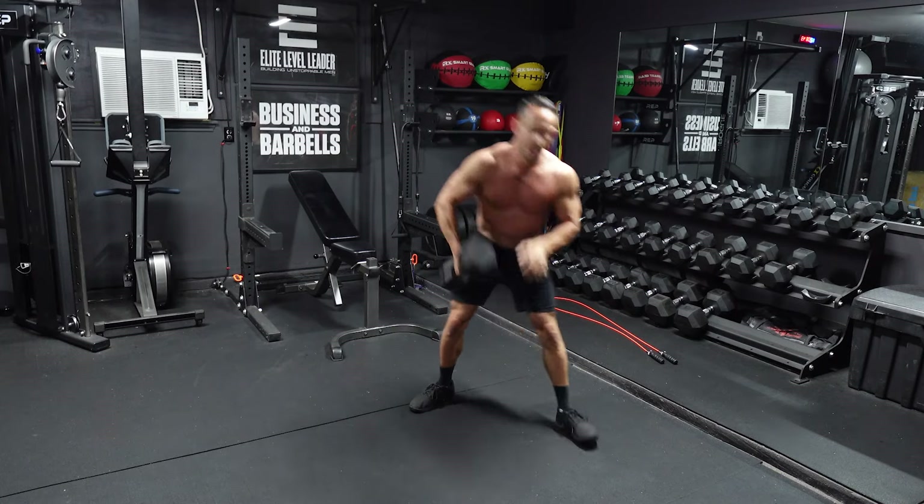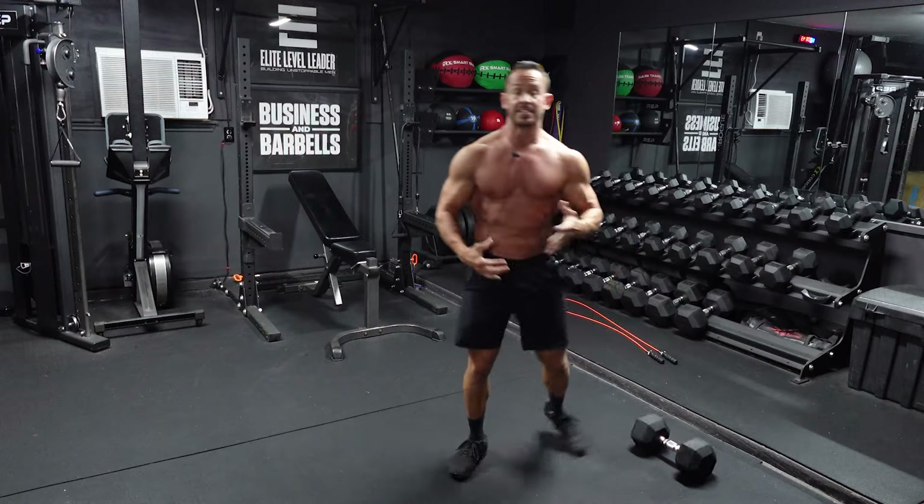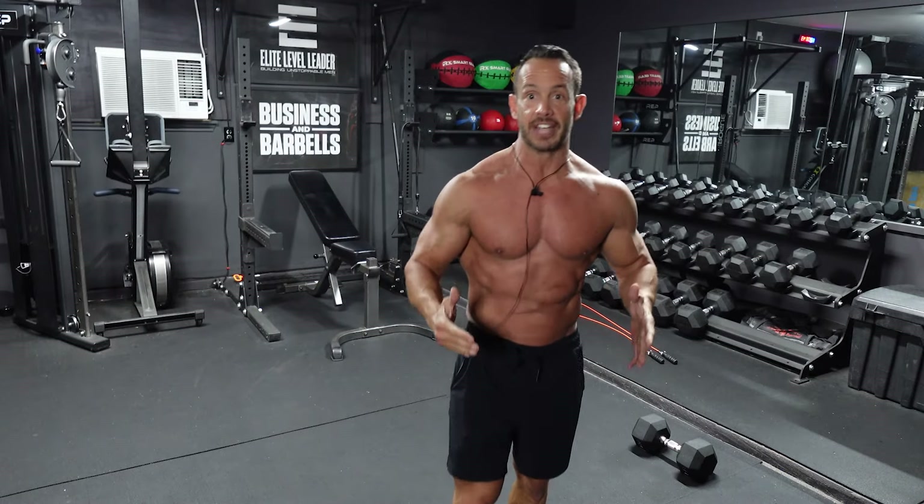We're going to end up doing 8 to 10 of those goblet squats. Once you've completed one set, pick up that jump rope, do one minute of jump rope. We're going to do a total of four sets with that one minute jump rope in between each set.